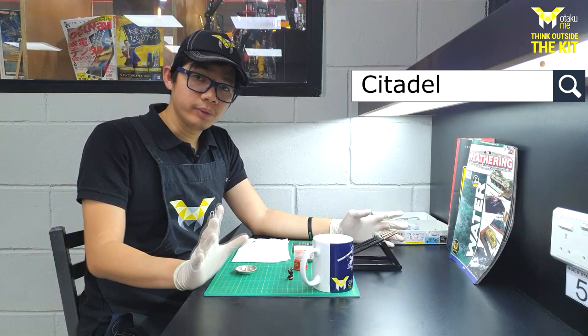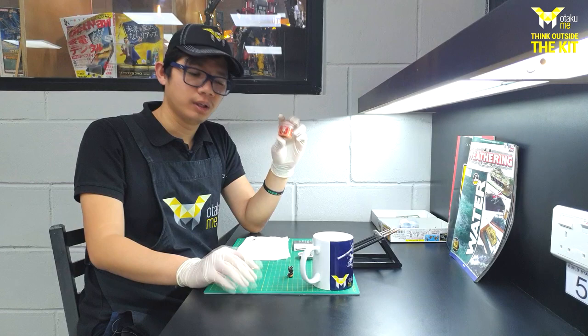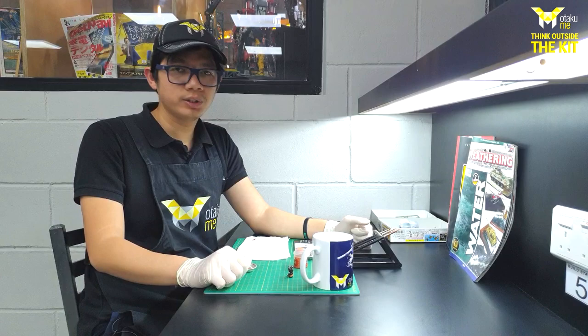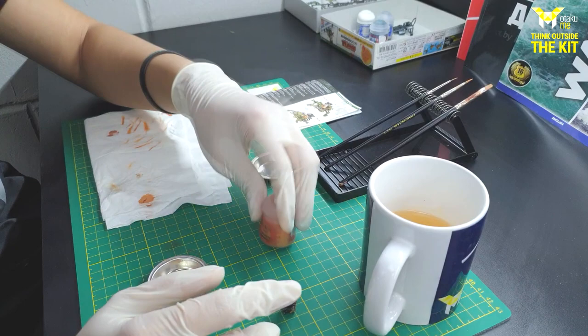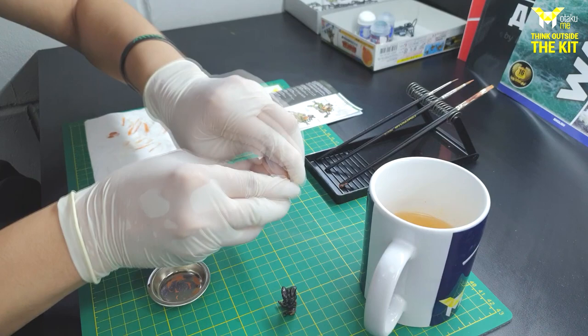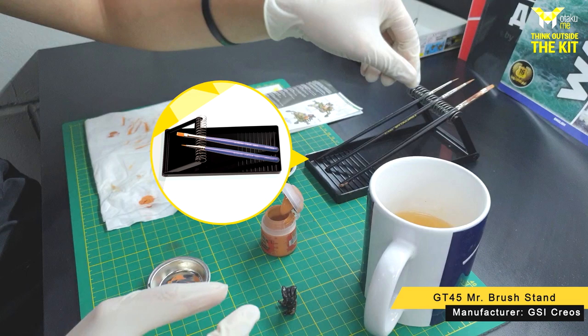Citadel paints are really good paints to use, especially if you prefer to hand paint your figures. A lot of people are asking what do you use to thin your Citadel paints, and the simplest answer is water. Today I'm going to show you how to use Citadel paints — it's very easy. First thing you need to do is shake your bottle. For this, I'm going to use a medium-tipped brush.